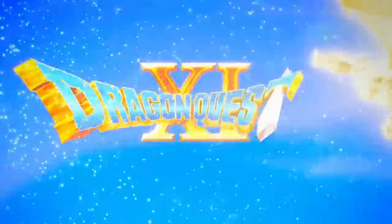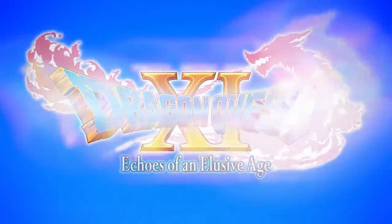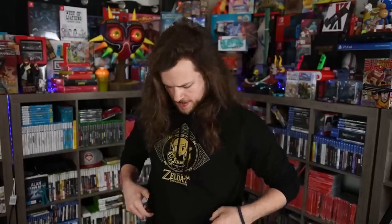And hey, if you like what you see here today, make sure you smash that like button, hair flip on that subscribe button, and if not for me, then for this really cool Zelda sweater that I'm wearing. Link's Awakening, y'all.